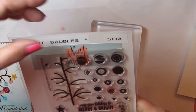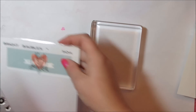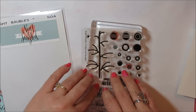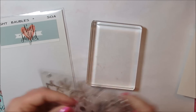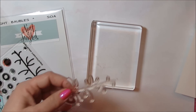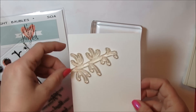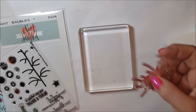I used the Bright Baubles stamp set from Neat and Tangled. This was made for the Stamp of Approval Holiday Magic collection, and it has this big tree branch where you can add ornaments and things to it. I've actually used it as a snowy branch, stamped it so that it creates a branch, but for the tree, the curve of the tree...